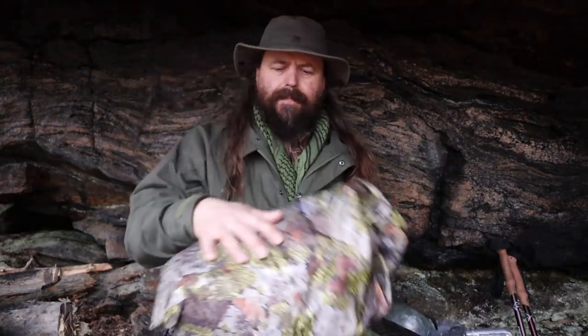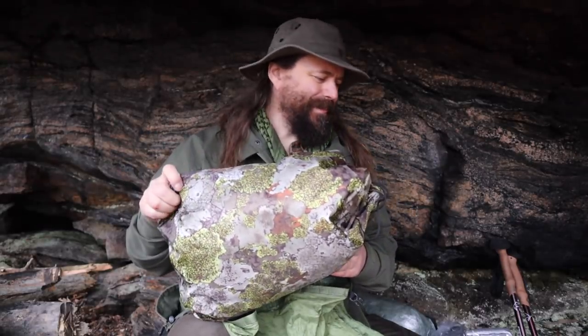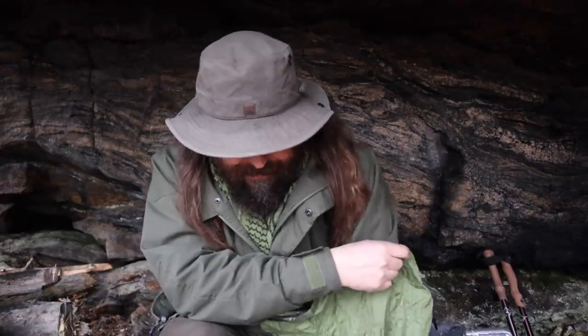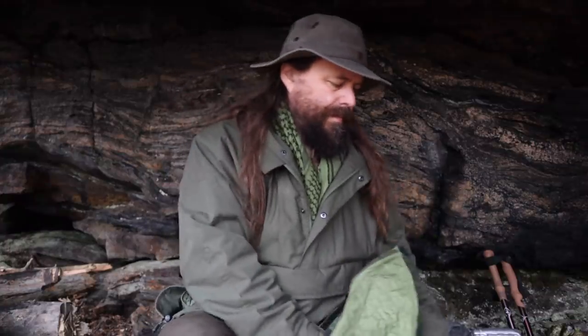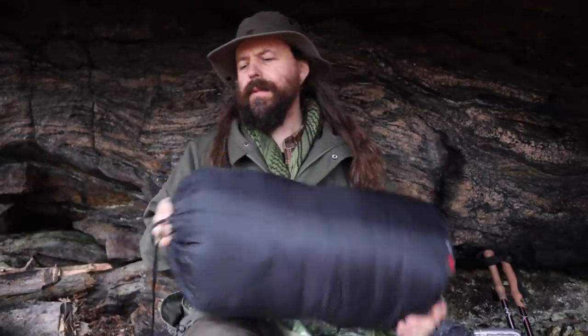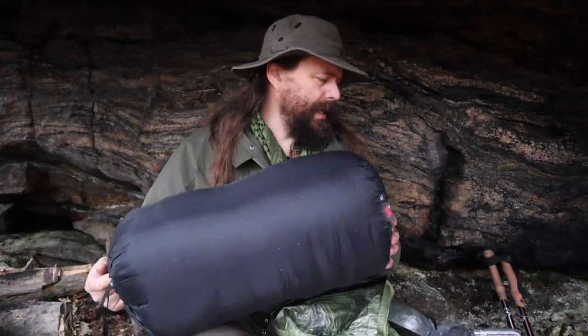A dog sleeping bag — one of my dogs will be sleeping in this one. We have practiced, and you may have seen that in some of my videos. And my sleeping bag — I won't get into details on that; I have a link in the video description.